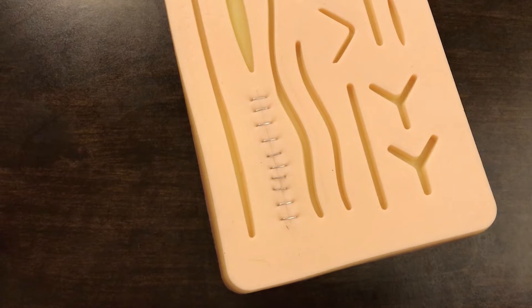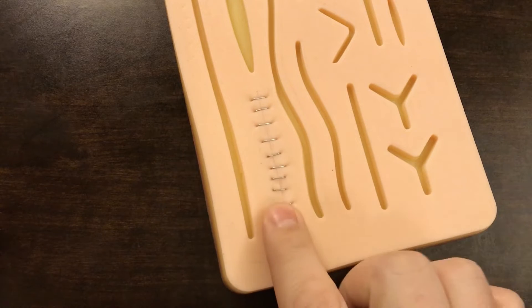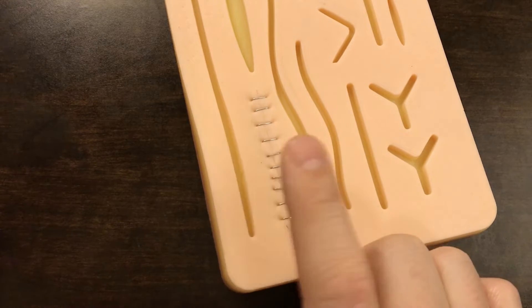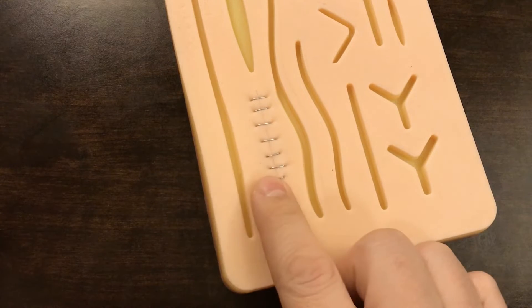Hey everyone, welcome to this mini med lessons video. With this video I'm going to be demonstrating how to remove staples from a skin laceration after it's been a sufficient number of days. These staples have to come out. How do you do that? What's the proper way to remove staples?